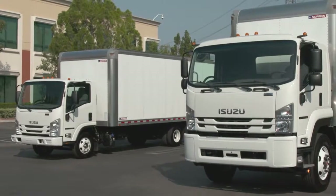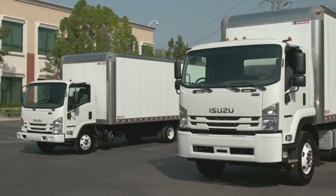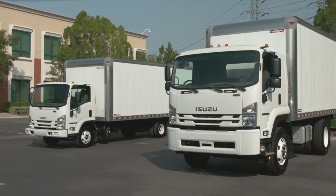For safety, and to keep your Isuzu truck running at its best, be sure to perform a daily inspection before you hit the road. This will help you identify any potential issues and avoid troubles while you're driving.